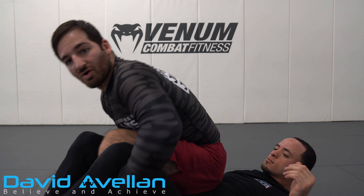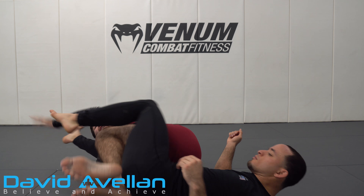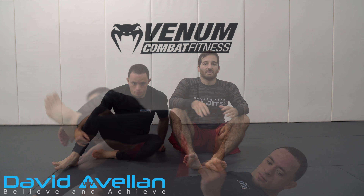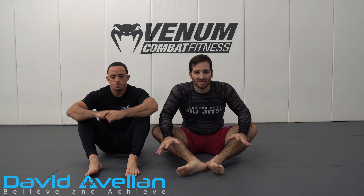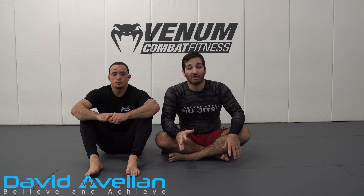From there I can drop back again for my knee bar, or if I want to get all the way up when I ride it up, I can sit and get to my knee bar staging attack right here before I fall down again and attack the leg.